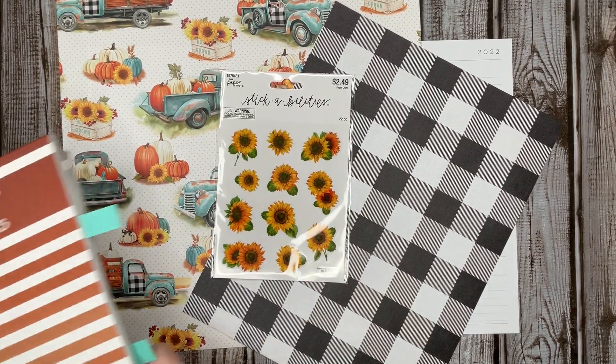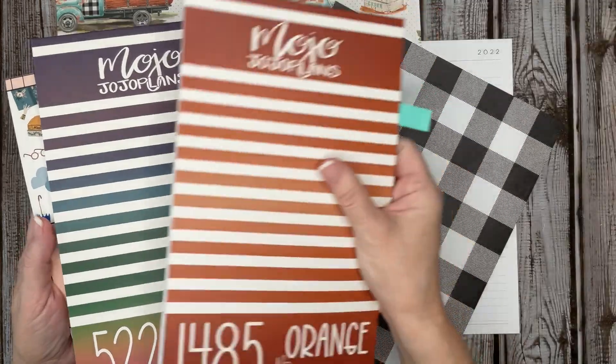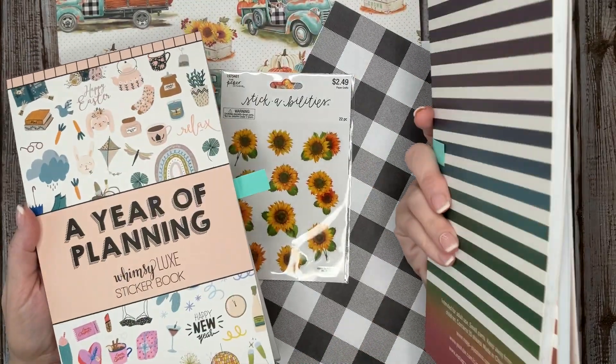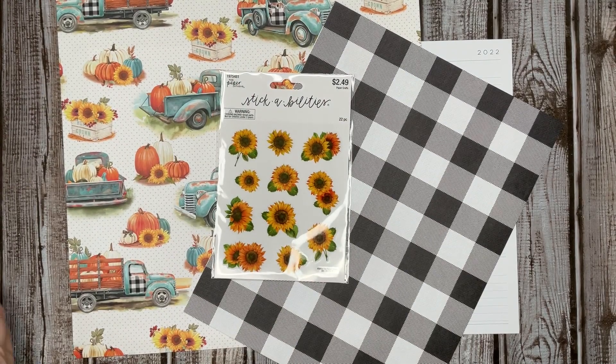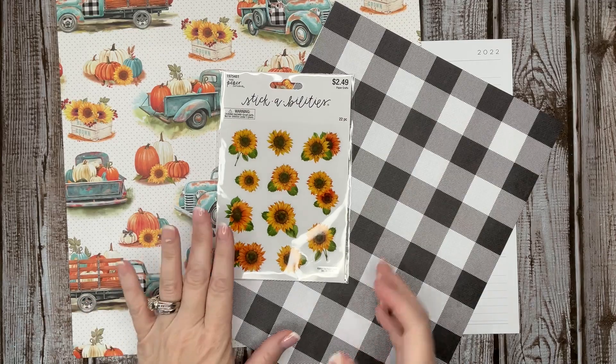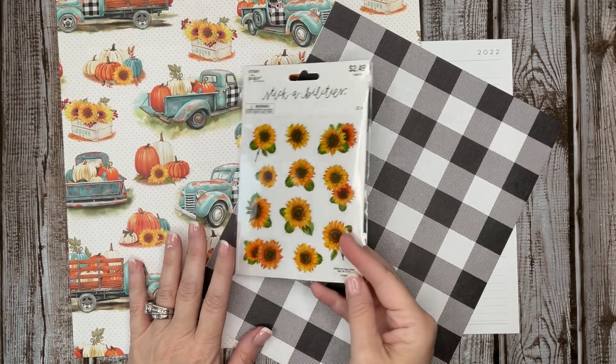I'm also going to try to bring in some sunflower stickers, along with Mojo Jojo plans orange boxes and more, jewel tone boxes, the Whimsy Luck sticker book, and a year of planning. I will apologize in advance because my allergies have kicked in — fall has already started here in Kansas. It's very early; usually I don't get like this until the end of September or into October.